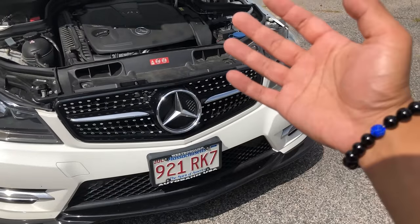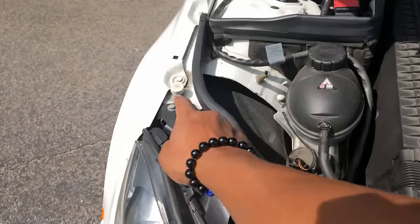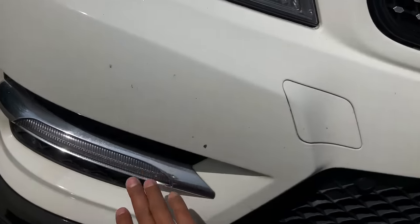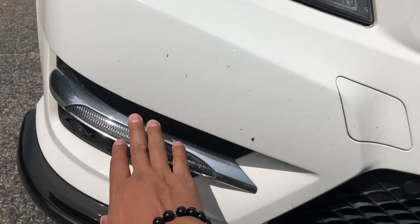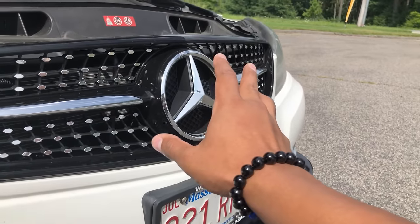Another way you can wire it if you want it lit up all the time is ground the wire there, or run the power cable all the way down to the bottom and tap into your daytime running lights. Since these are always on, the star will always be lit up.